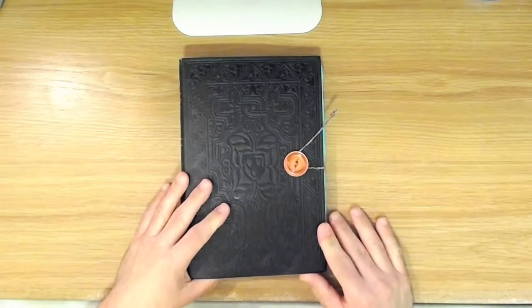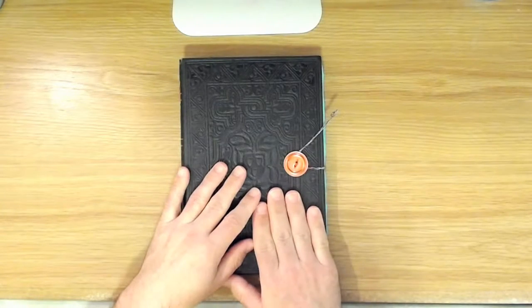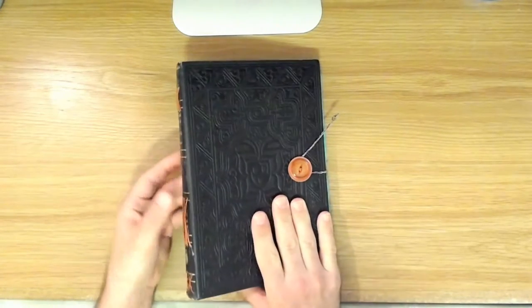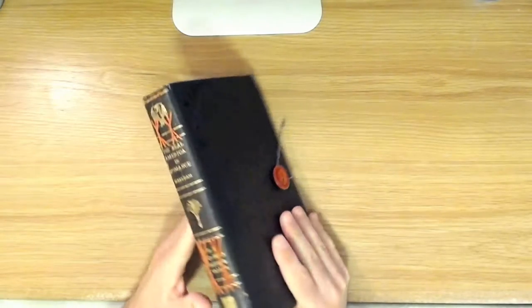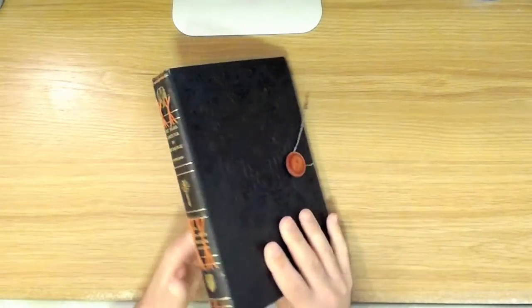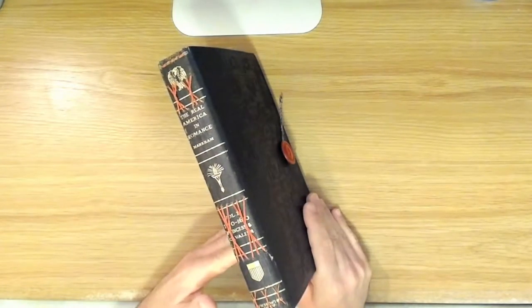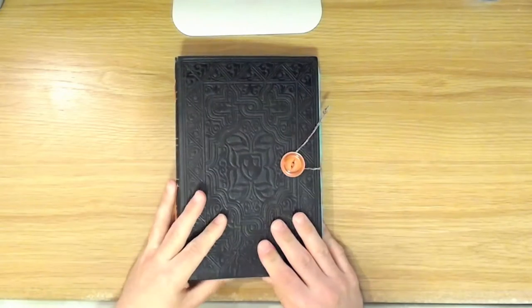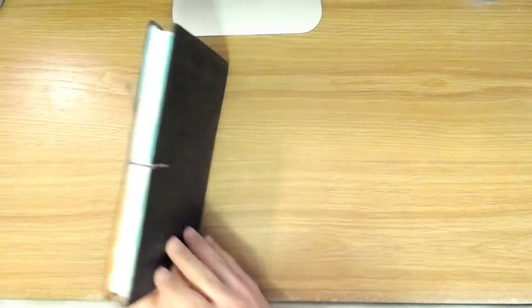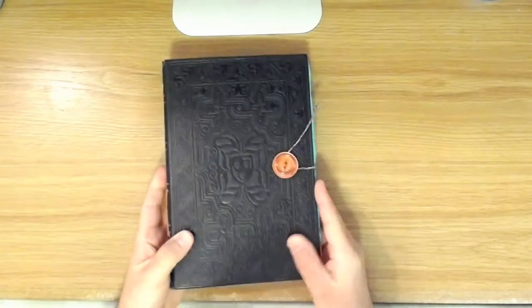I wanted to take a closer look at this handmade art journal that I got on Etsy. The lady who makes these takes old book covers and repurposes them into art journals, and I think that is just such a cool idea. It's such a gorgeous handmade journal — it almost looks like Henry Jones' Grail diary or something. I love it.